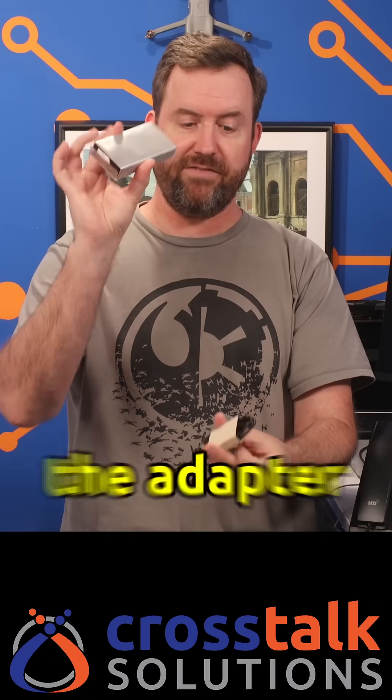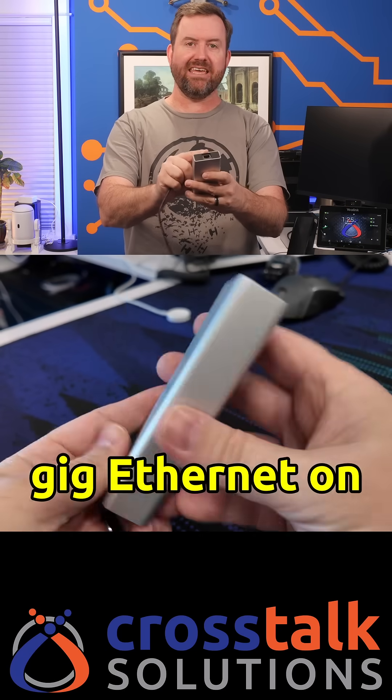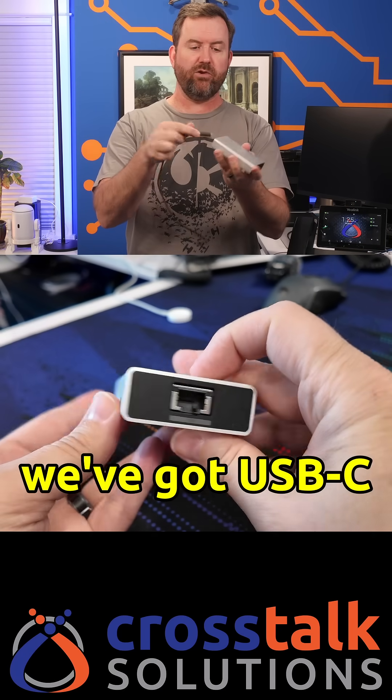Inside the box we have the adapter itself as well as a USB-C cable. Pretty simple here — we've got 10 gig ethernet on one side and USB-C on the other.